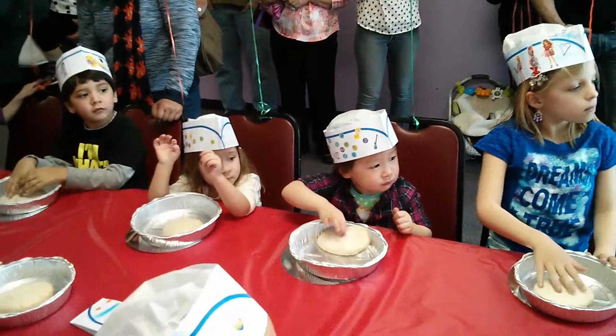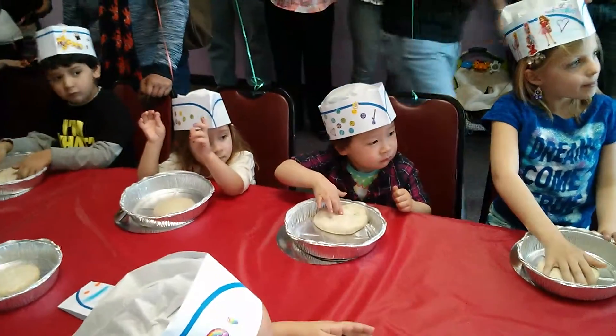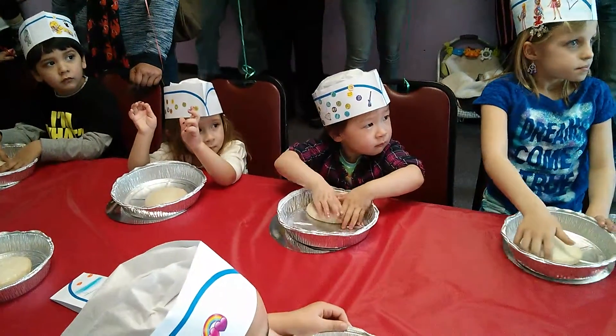Girls, do these pizza doughs look big enough to eat? No. No. So what should we do?